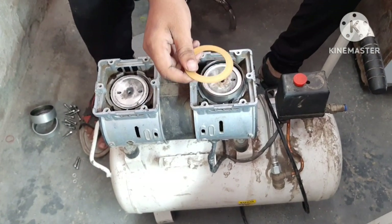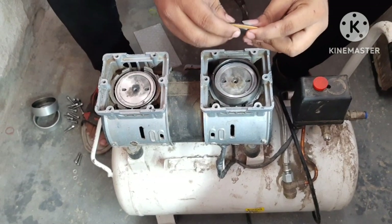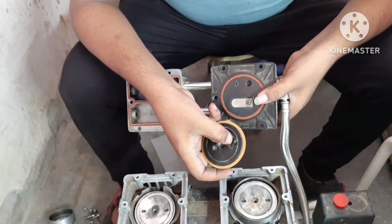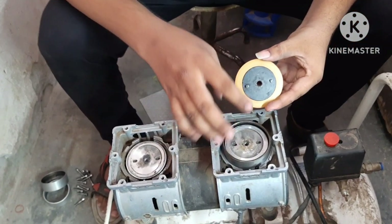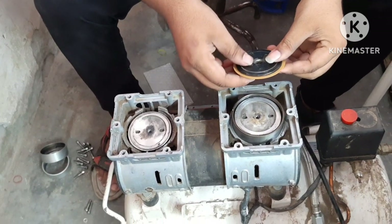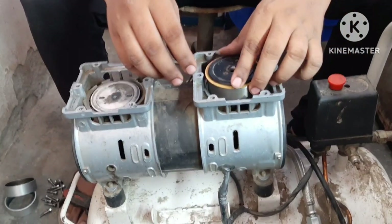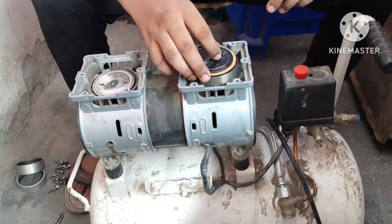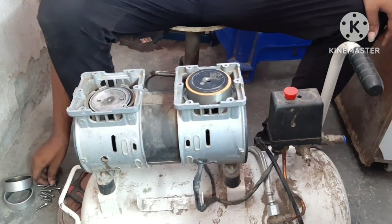Turn on the piston. First, we will see that this will not work. We will put it in a large way. After setting, we will put it in place.